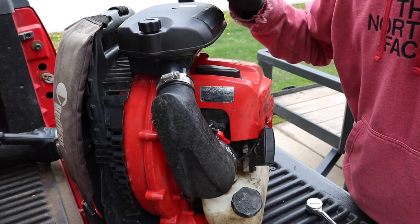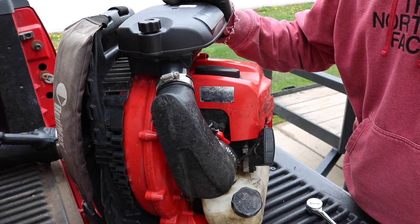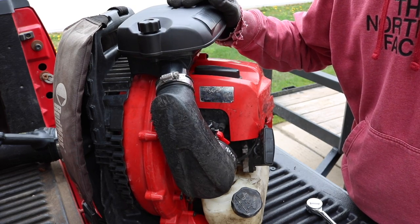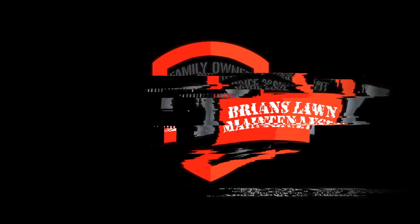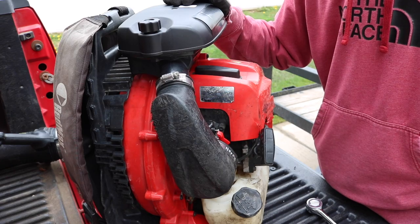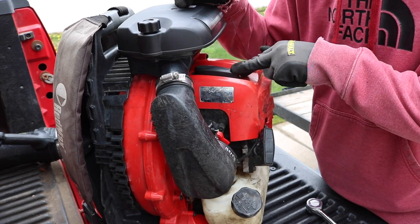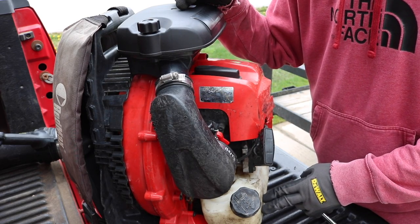Hey, what's going on guys, it's Brian. I want to show you in just under two minutes how you can do your annual maintenance and some routine maintenance for your Red Max 7500 backpack blower. There are three different components that you want to do some routine maintenance for: the first one is the air filter, the second one is the spark plug, and the third one is the fuel filter.